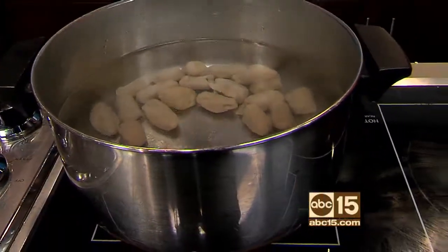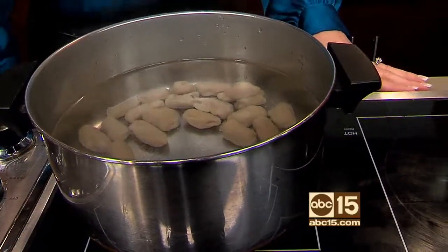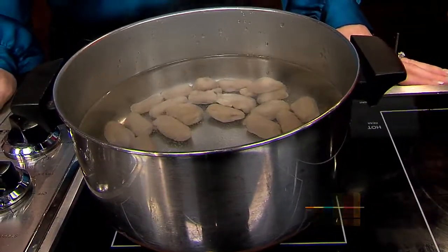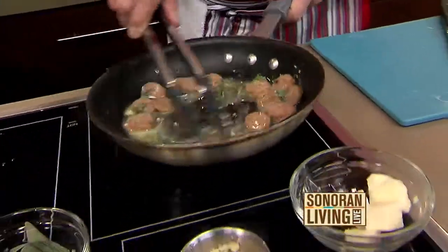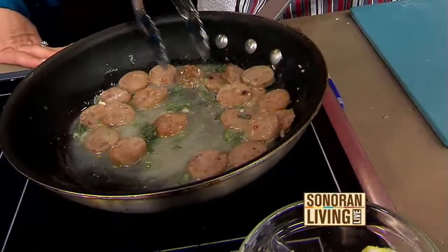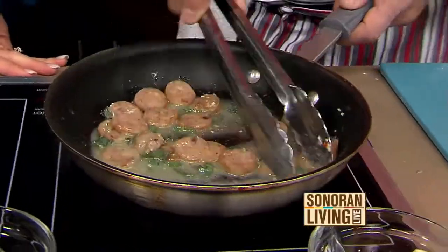Are these like traditional pasta — they'll rise up when they're done? They will. As they start to float, you're going to throw them in the sauce. And we're going to make a great sweet potato cavatelli here. I put a little sage in there — it's a sage butter sauce. I can smell it. A touch of sage.